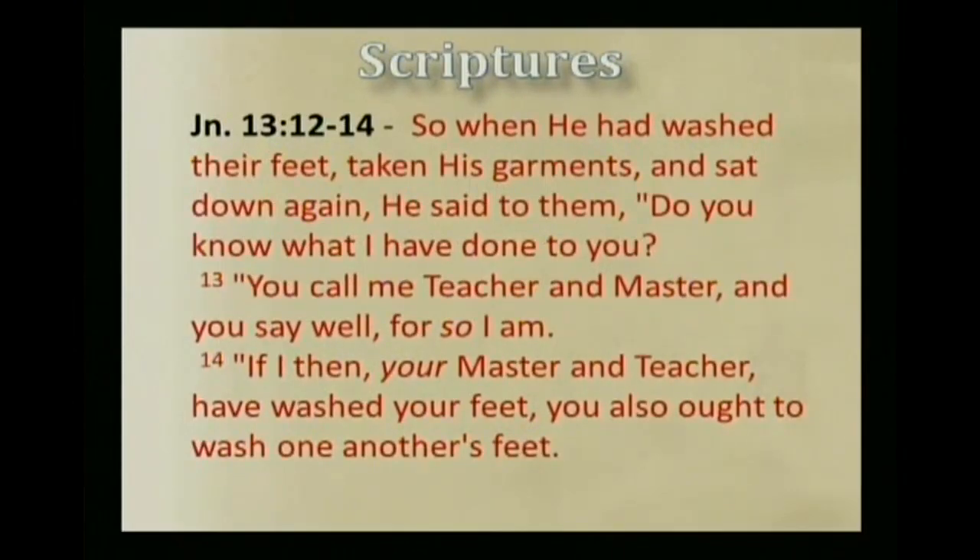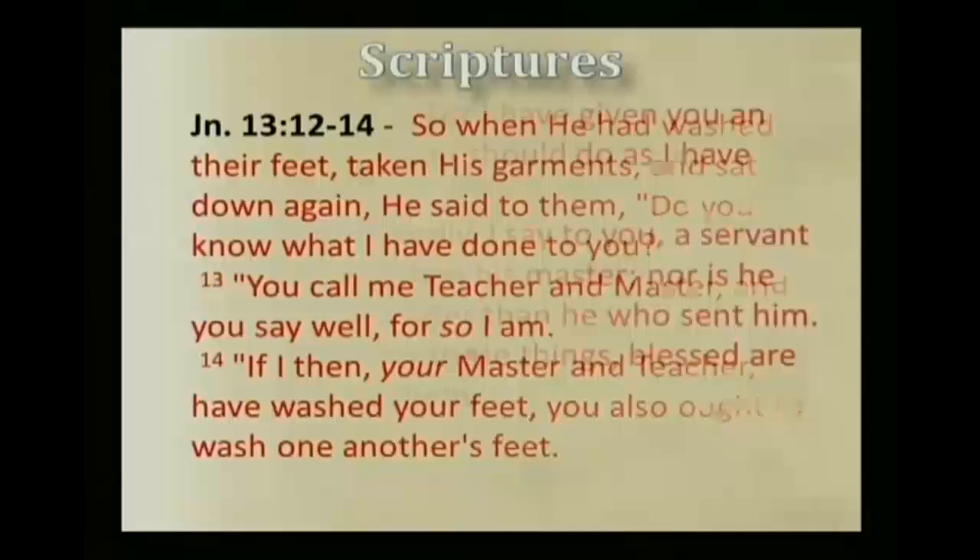So when he had washed their feet, taken his garments, and sat down again, he said to them, 'Do you know what I have done to you? You call me teacher and master, and you say well, for so I am. If I then, your master and teacher, have washed your feet, you also ought to wash one another's feet. For I have given you an example, that you should do as I have done to you. Most assuredly I say to you, a servant is not greater than his master, nor is he who is sent greater than he who sent him. If you know these things, blessed are you if you do them.' So we see here that Kepha was amazed that Yahshua the king would even want to wash his feet.